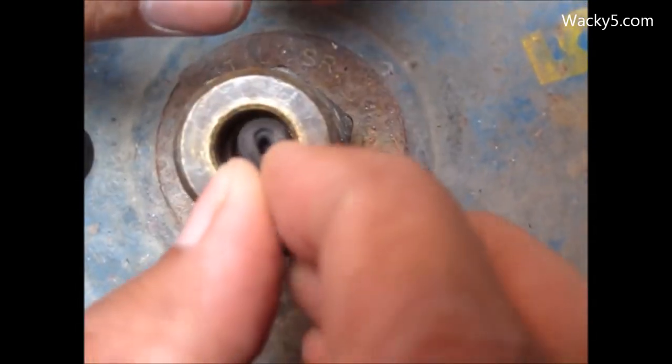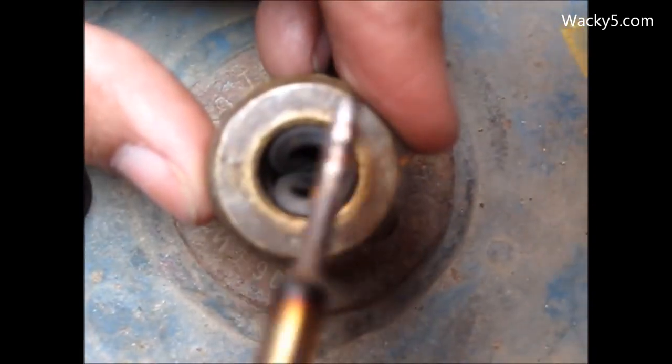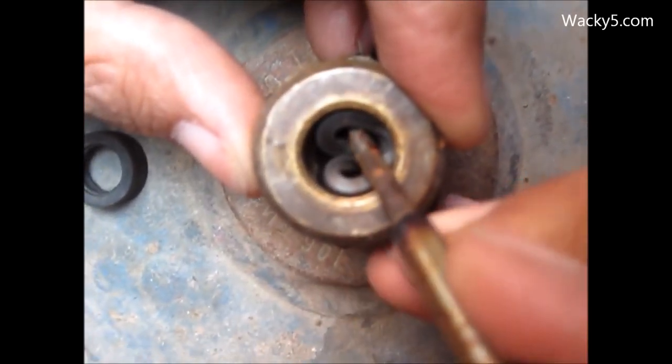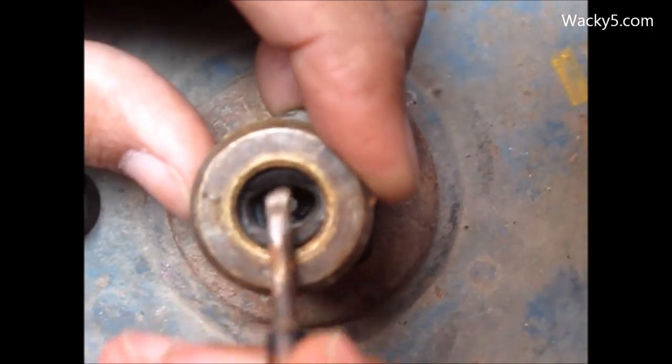If you find the error is due to the valve, you need to change it. As shown above in the video, you can see how we change the valve, and after that we are inserting a new valve in the cylinder. You can see the full procedure here.